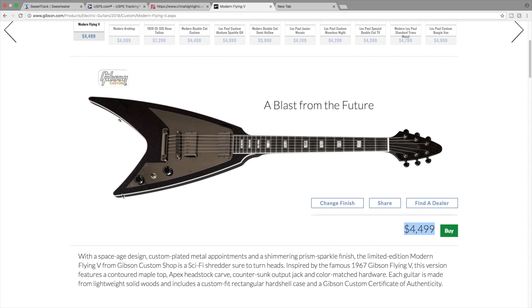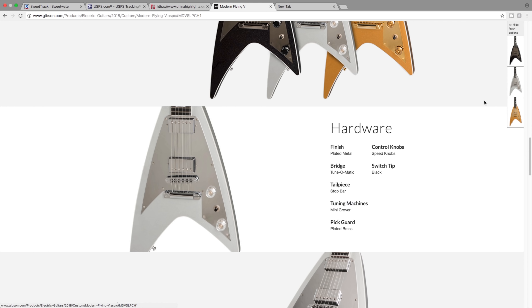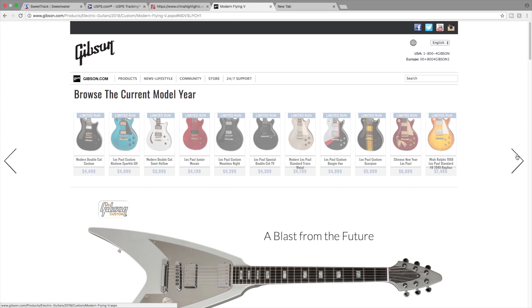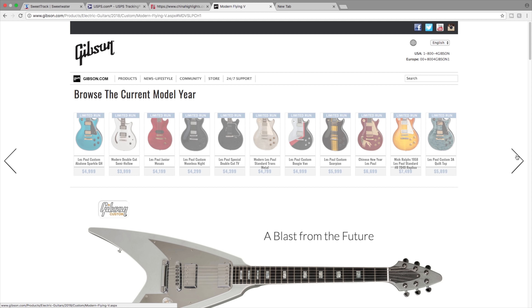I definitely like this one. I like that they have the small block inlays, kind of like the 70s SGs and the 335s. It just looks like a rocket ship - and how cool is that? These are offered in three different finishes: ebony prism, silver prism, and gold prism.